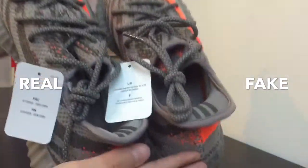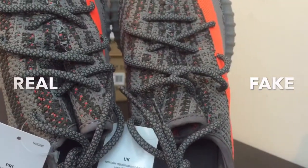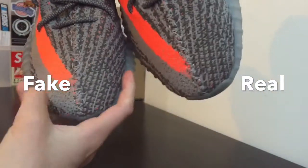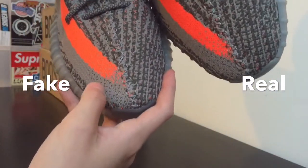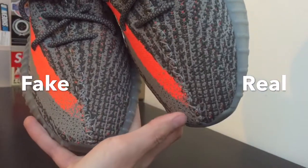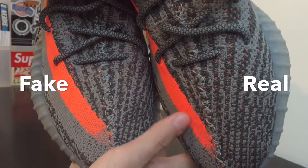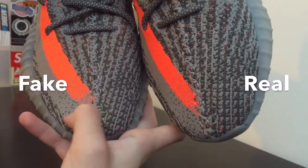This is the fake one with the flat back pull tab. Different shades of laces. Another difference is that the stripes near the toe box area fade in less on the real pair — on the real pair it's mostly orange, while on the fake it's mostly gray, like the fading cut off too early. Some real pairs do have a slight factory flaw and fade in a little early, but they don't fade this much where you can clearly see the difference.